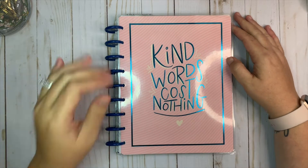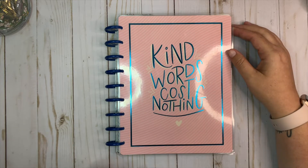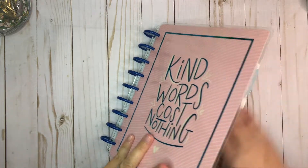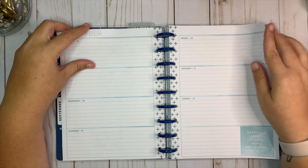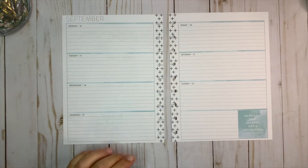Hey everybody, welcome back to my channel! Today I'm going to be planning in my classic horizontal Happy Planner that I use as a journal, and we're going to be planning for the week of September the 16th through the 22nd. I'm going to go ahead and pull these pages off of the discs.